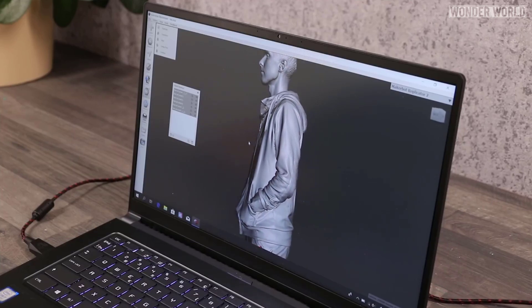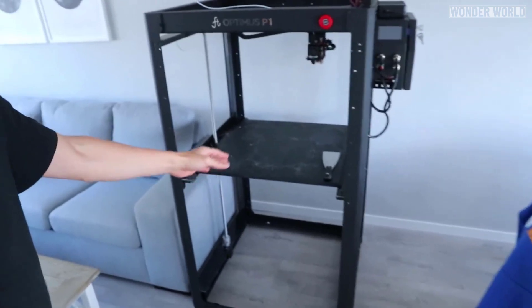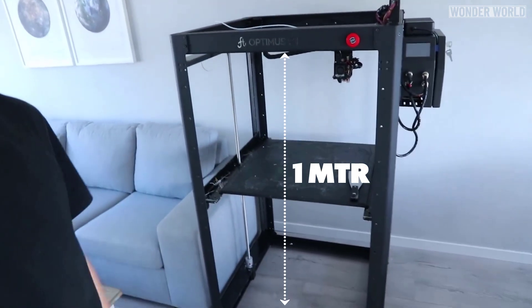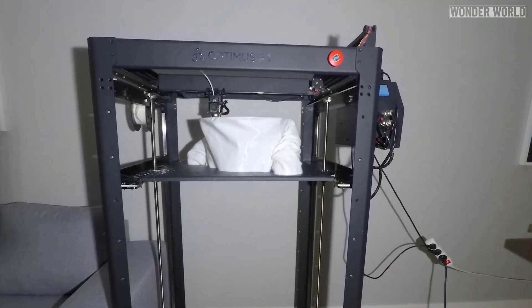After Simon had a file of the completed scan, a friend of his loaned him an industrial 3D printer, which can print objects up to 1 meter high. Simon then proceeded to print portions of his body double, one piece at a time.